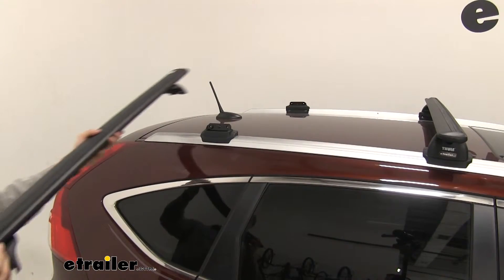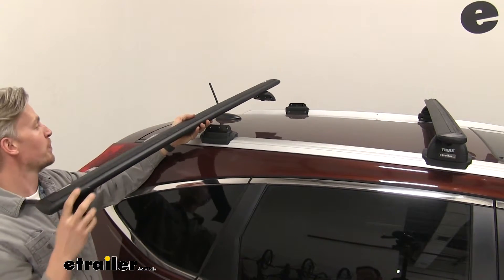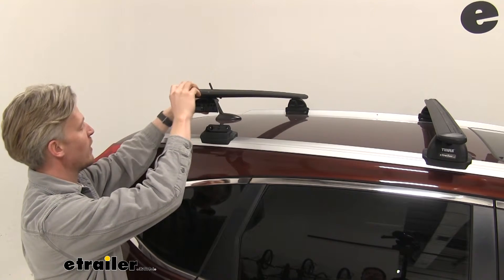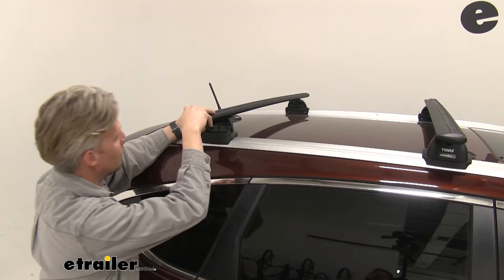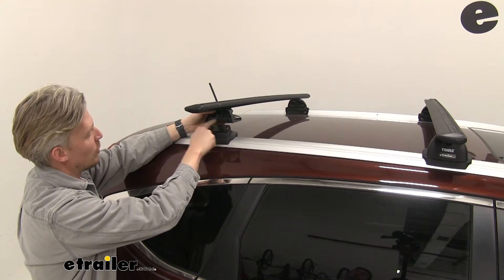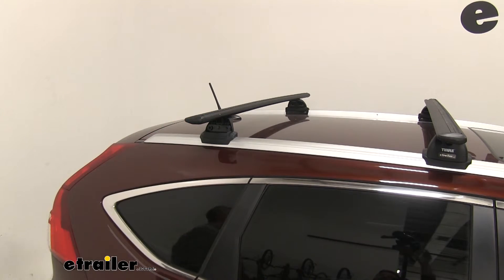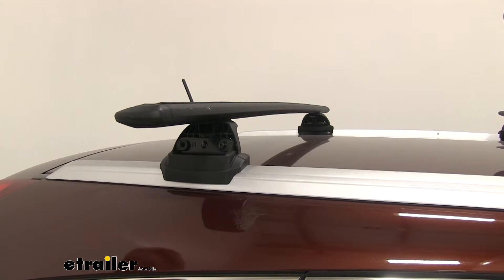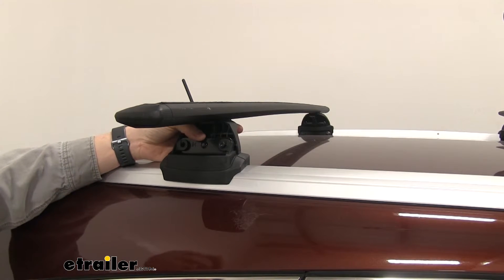When you install the wing bar, make sure the larger rounded portion is facing forward — that's the front. The podiums are going to be installed just behind the inside of the bracket. The two holes on the podium are lined up with the two holes on the back side of the bracket, and then we can put our hardware in place.